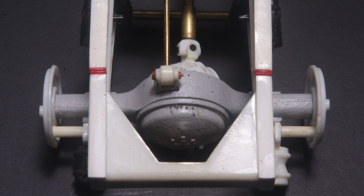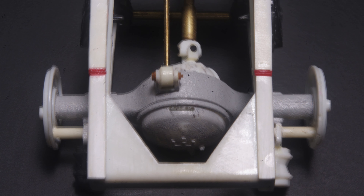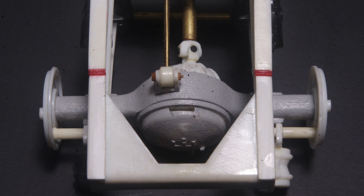A series of holes was drilled to match the width of the mounting bracket, and the slot was cut to size and finished using a number 11 hobby knife blade to match the mounting bracket.